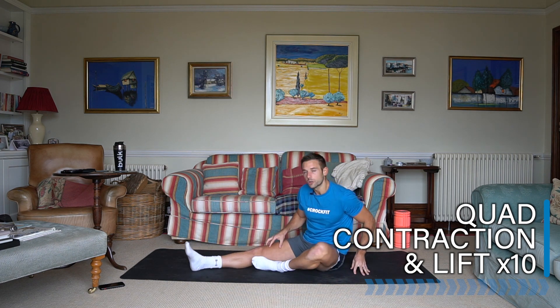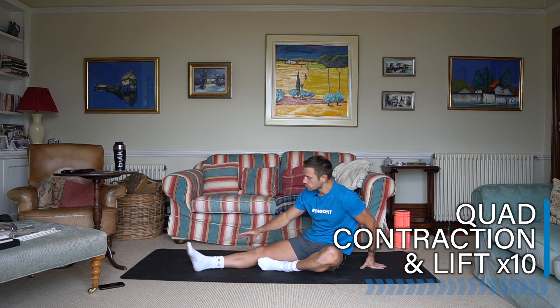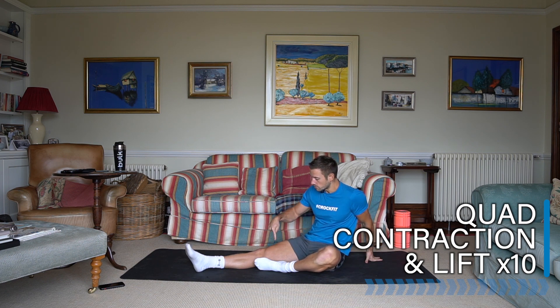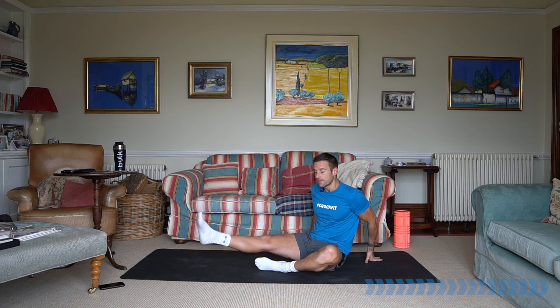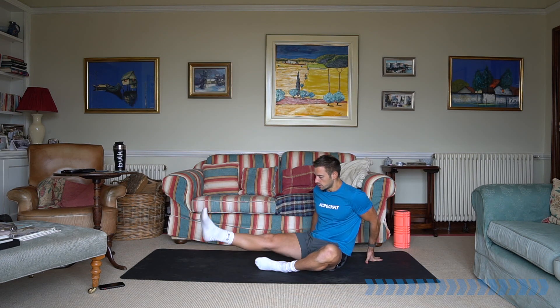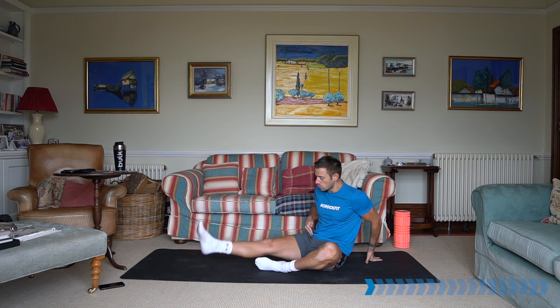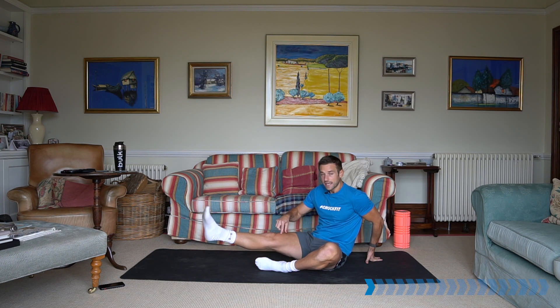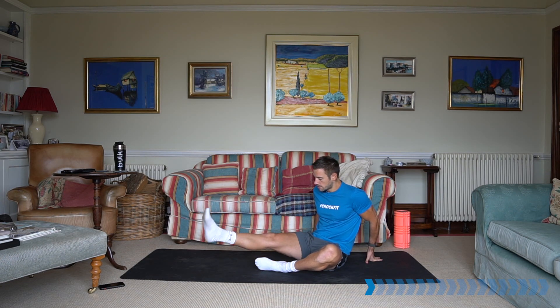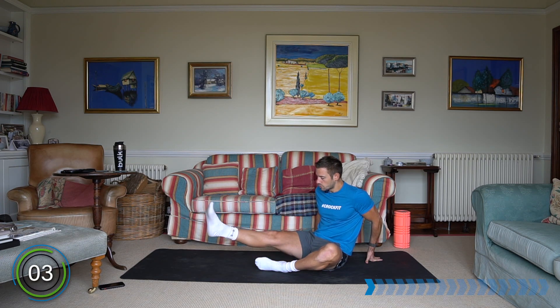Coming down onto the ground, we're going to start with a really simple quad contraction and leg lift. Come onto the ground, focus on one leg at a time, and we're going to go for 10 reps. All you've got to do is focus on contracting the quads, squeeze it, and then just lift off the floor. This is a focus on the quads all the way up to the hips — the quads are one of the major muscles that supports the knee.